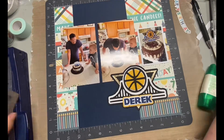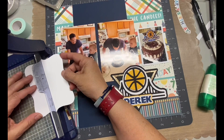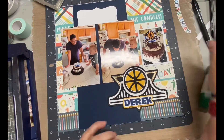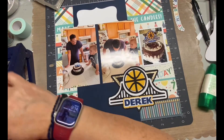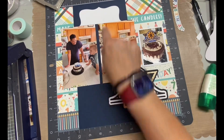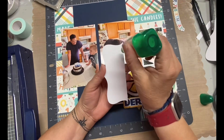I grabbed this little label because I was trying to figure out what I wanted to do as far as another embellishment cluster, journaling, things like that — because there's really a lot going on with all those different papers. That huge embellishment with the cake topper is perfect. I decided to do the journaling on that bottom section I was pointing out just a little bit ago.